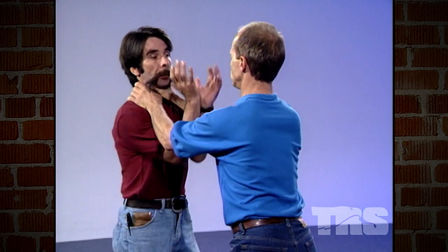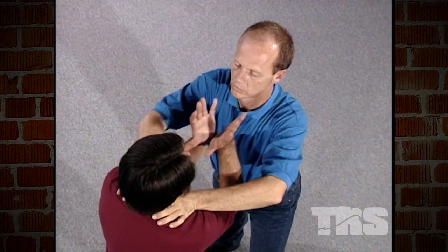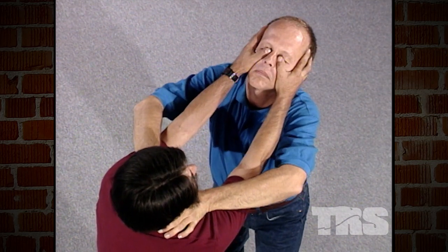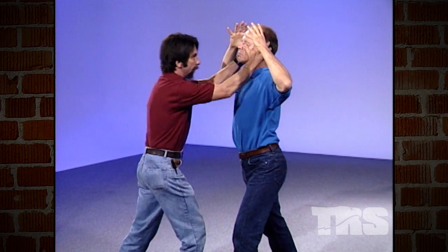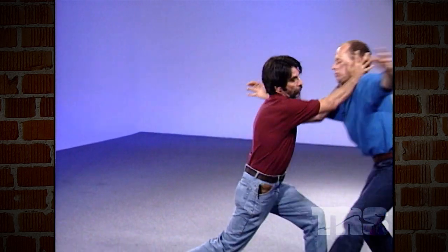Now, another defense on the frontal choke — and this is probably one of the most decisive of all the moves we've shown you so far. It puts an attacker down and out. With the frontal choke, we're going to go in between, and as we come up, we're going to break in and automatically the thumbs are going into the eyes. After I break that and push the eyes, I'm going to drive the forehead into the olfactory area, put the kick in, drive, and shove them back and out.